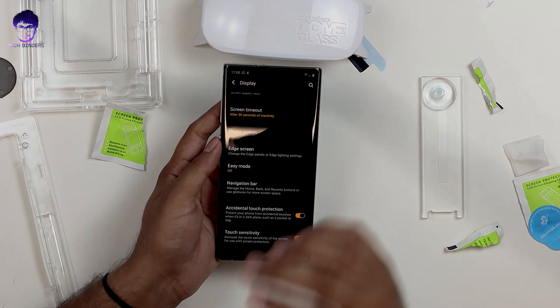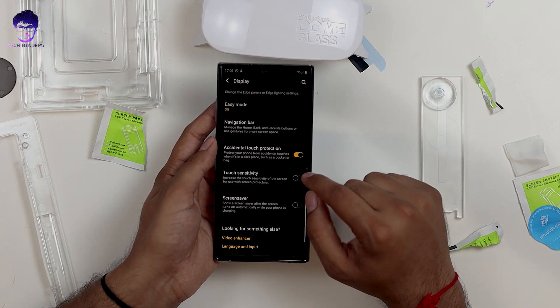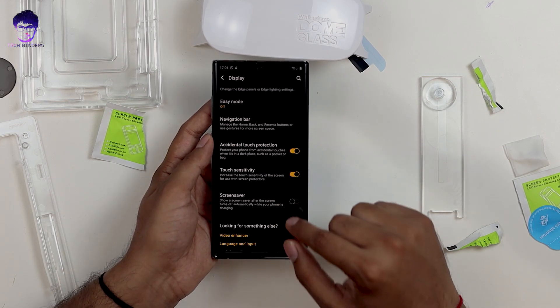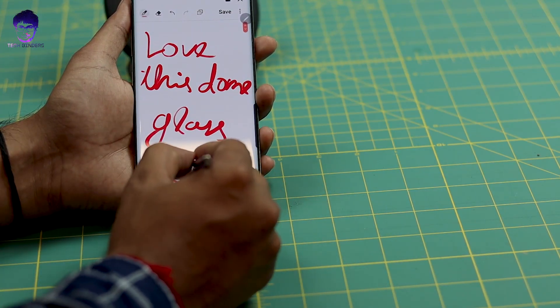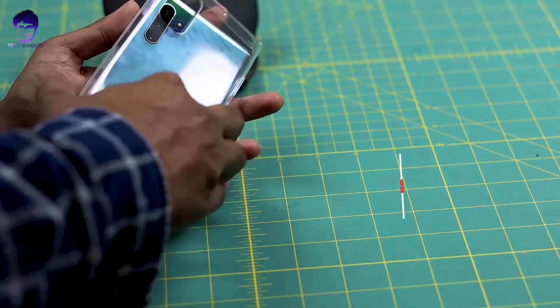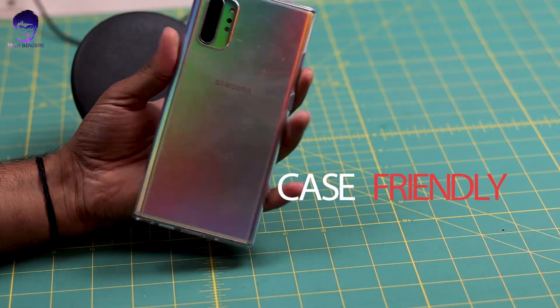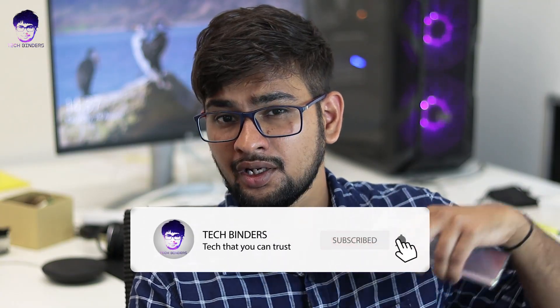Let's test the fingerprint — wow, it works flawlessly! If you find touch sensitivity isn't great, go to Settings, then Display, and turn on touch sensitivity to increase it while using the screen protector. This is the best screen protector available for the Note 10 Plus where the ultrasonic fingerprint works perfectly. I hope you liked this video. If you haven't subscribed yet, click subscribe and hit the bell icon for the latest notifications. Thank you for watching, have a nice day, and catch you in the next video.